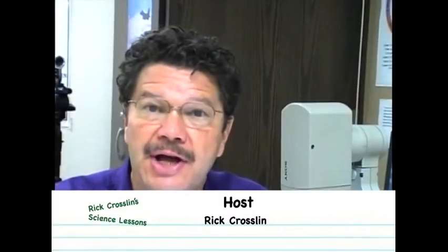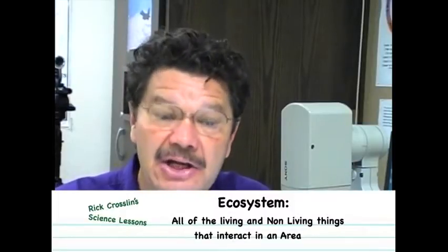This is a two-lesson project called the Aquaterra Column. In the first part of the lesson, we're going to build a model. Scientists use models to study a variety of different things, and the model we're going to make, we're going to use it to study an ecosystem.